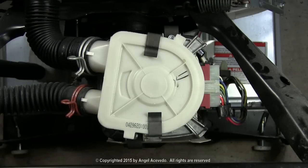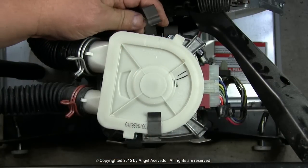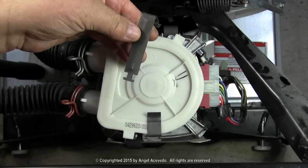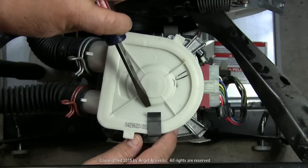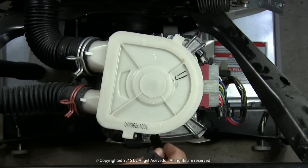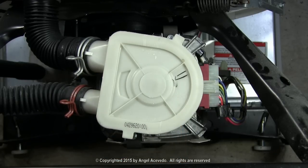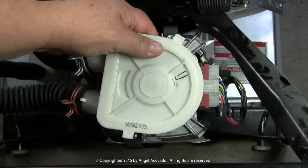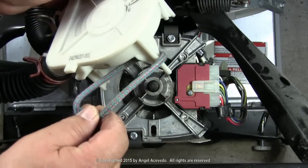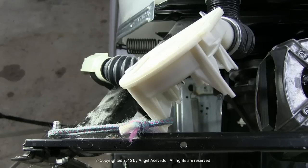You need to remove the metal straps that hold the pump in place. Grab the pump, remove it, and tie it to the washer frame, out of the way like this.